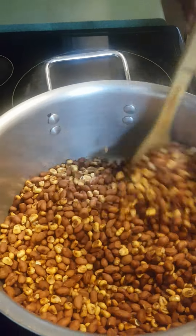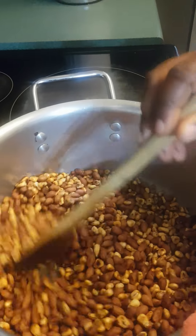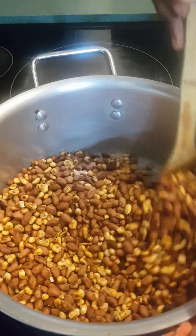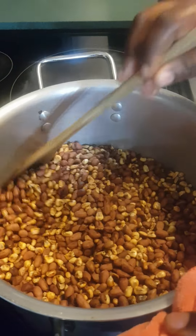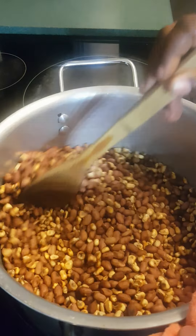So guys, if you have not tried this recipe, you can try it. It is delicious. So if you haven't tried this maïs grillé, you really can try it. I wanted to do it just as simple. If you want to, you can add some salt or sugar.